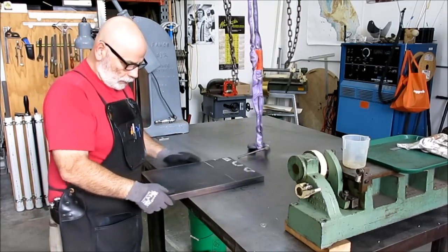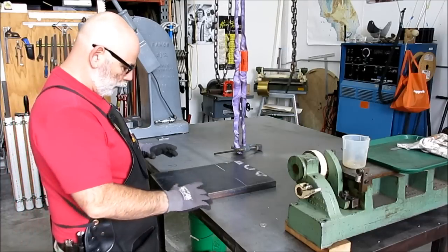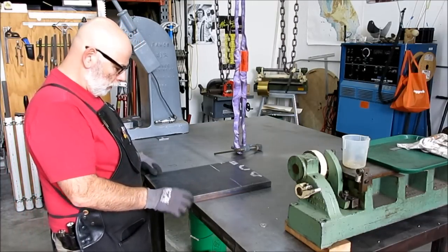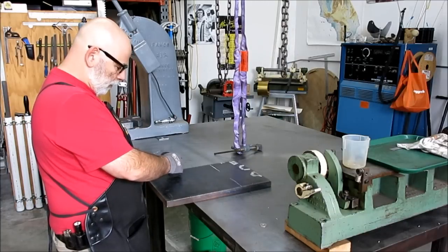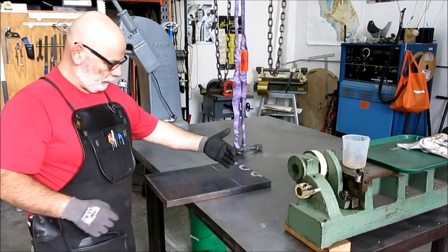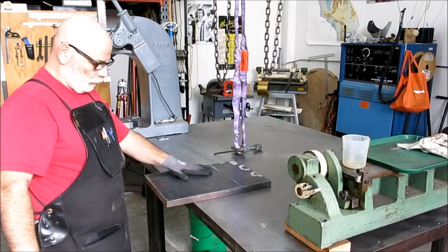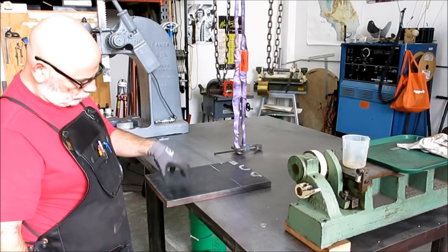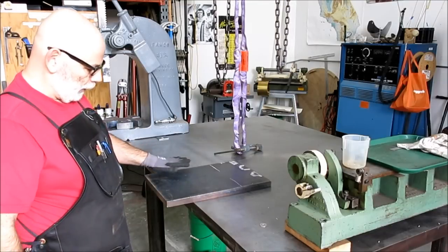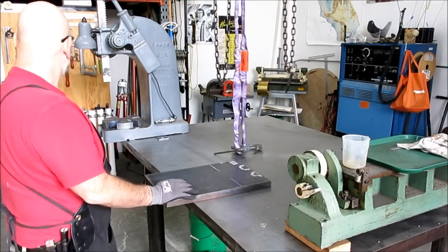I've got to lop a hunk off of this plate for the tool post for the automatic. I'm just going to make two cuts — slice it this way and leave a kind of a square, and then strip this strip down to make the tool post plate. Then I'll finish all the edges, surface it, and it gets a bunch of features. So let's mark it off.